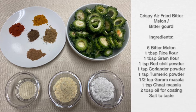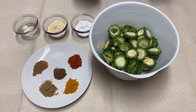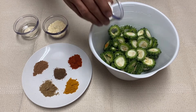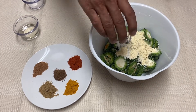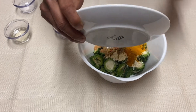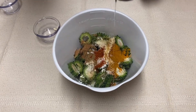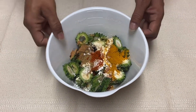Let's go ahead and get these things all mixed together. I have already placed our cut bitter gourd into a bigger bowl so it's easier to mix. Let's go ahead and add our ingredients — we'll start with the rice flour, then we have our gram flour, our mix of spices, and lastly we'll put some oil in here. Okay, let's give it a good mix.